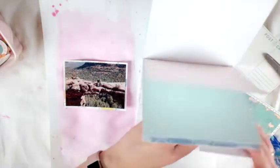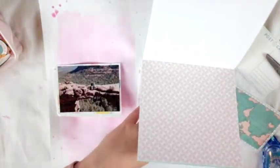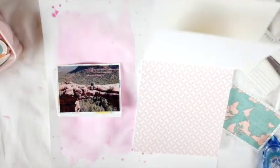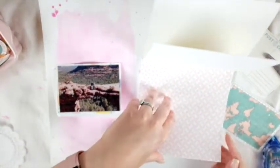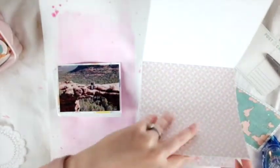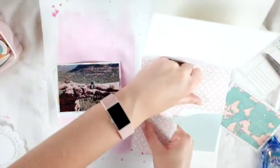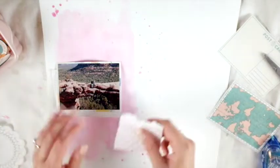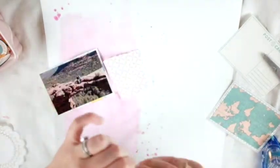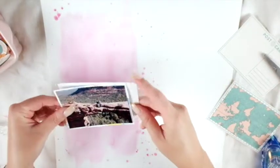This is a Pink Fresh Studio six by six paper pad and I'm going to layer up some papers. I matted this photo on a white paper that has some designs on it, so I thought it worked well. Then I'm just ripping up some little papers to layer behind the photo.